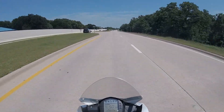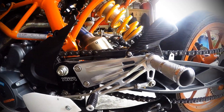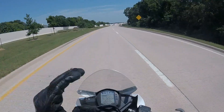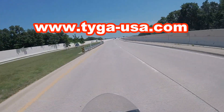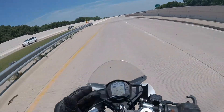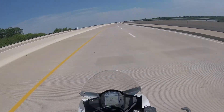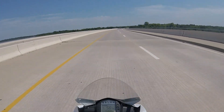As far as weight reduction goes, I've got the Tyga upper triple, the Tyga clip-ons, the Tyga rear sets, the Tyga front cowling, the Tyga belly pan, and the Tyga seat cowl. All of those parts are made by Tyga and they're all pretty awesome. They did shave a ton of weight off this bike and made it even more fun at the track. And of course, I already mentioned the exhaust, the filter, the remap, and the small fan.